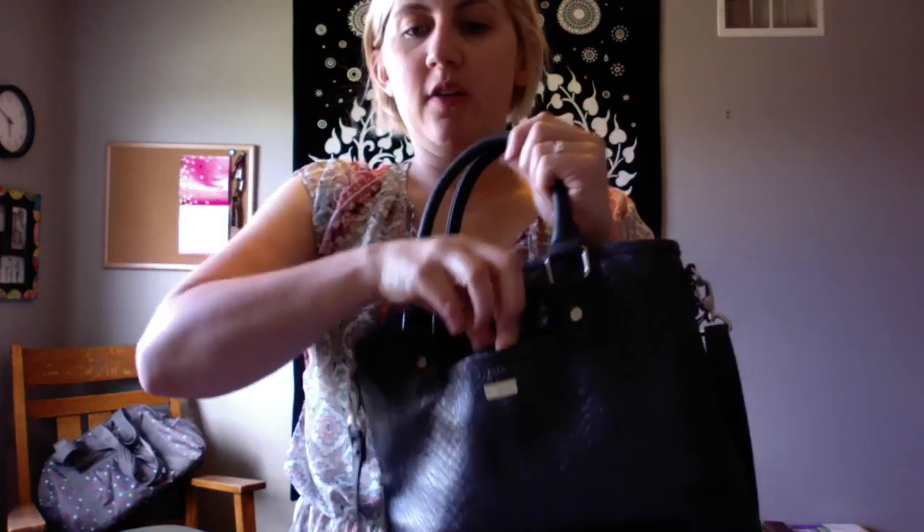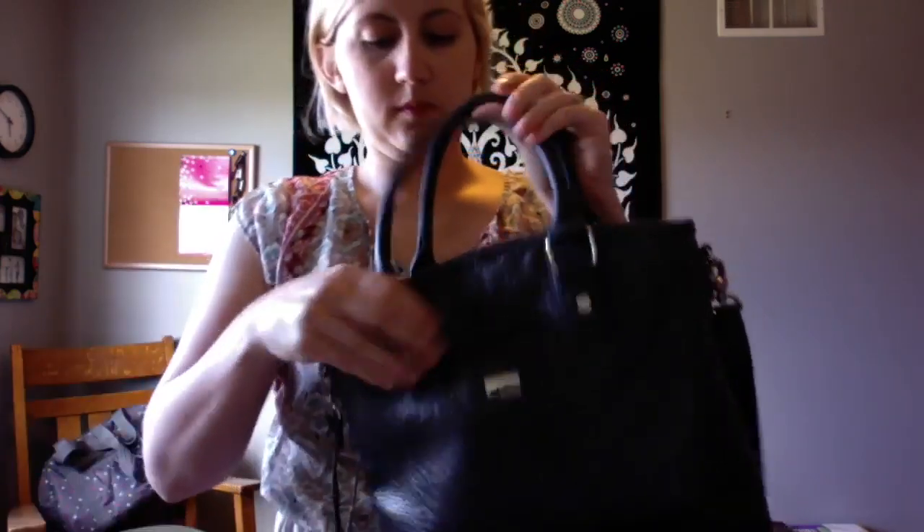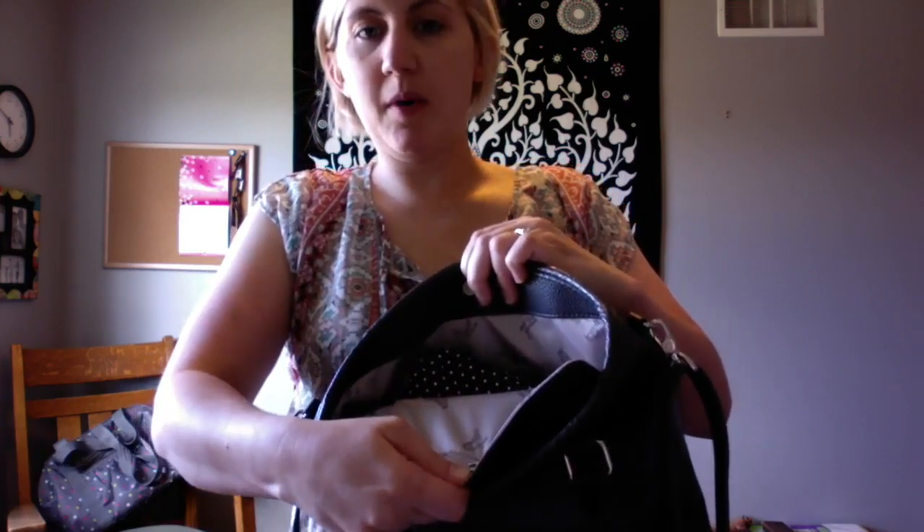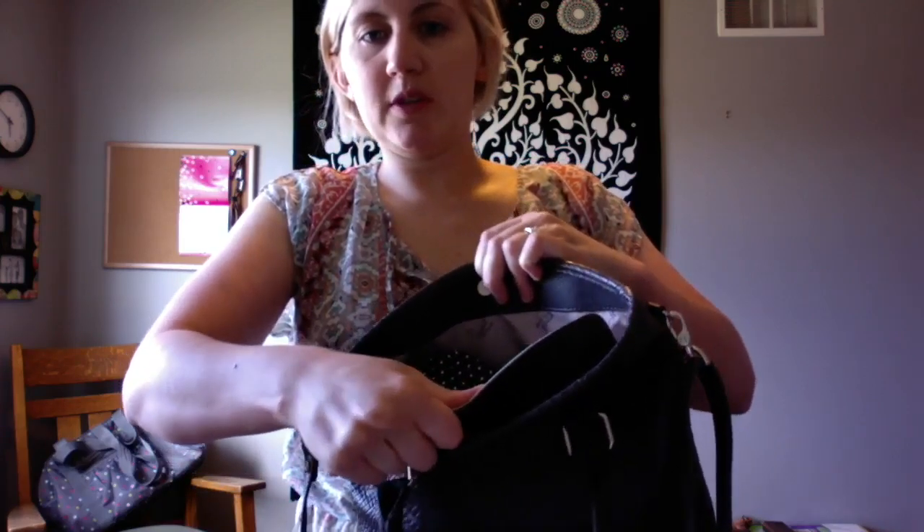Happy Saturday everyone! Today I want to show you the Paris purse. This can be worn as a crossbody, or it can also be worn just over your arm. It features a cell phone pocket in the front, and it has little buttons so you can add one of our zipper pockets or the triple slit pocket.